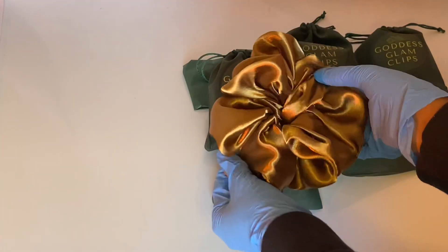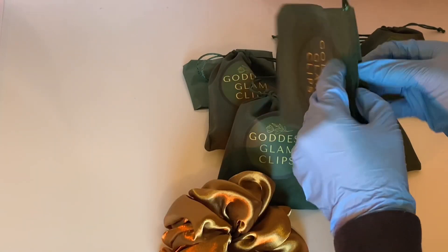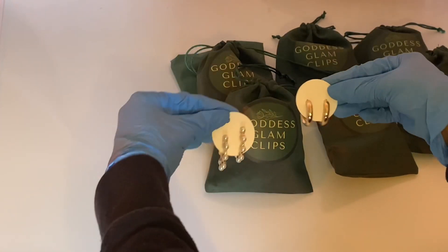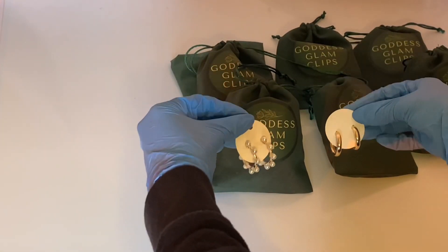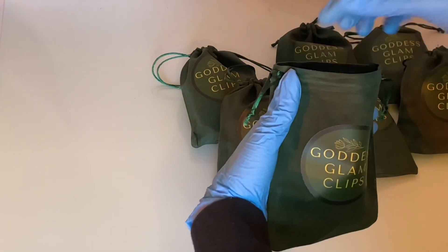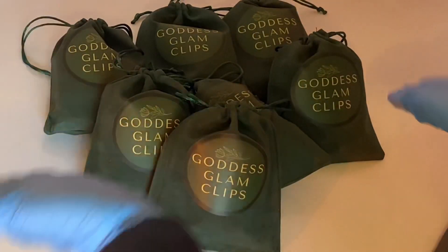While she ordered one scrunchie, she can have two, so I gave her a free scrunchie. And as a way of saying thank you, I gifted her with two free pairs of earrings because this order was very very big and I am just so so grateful for it.